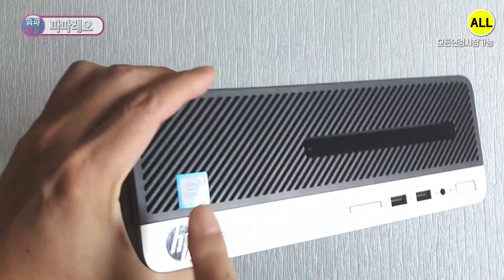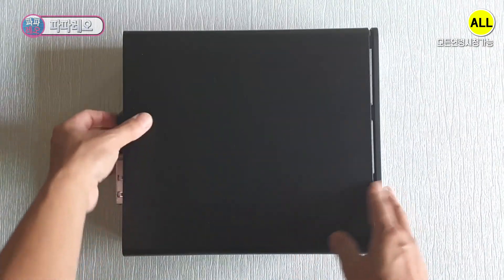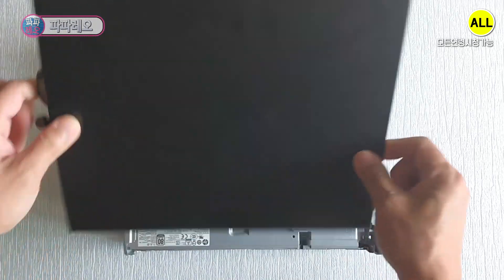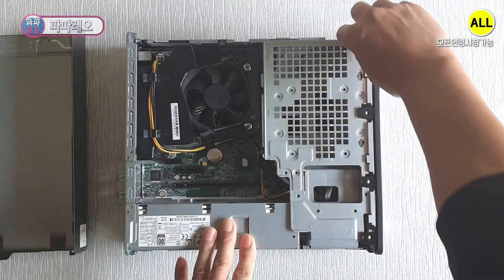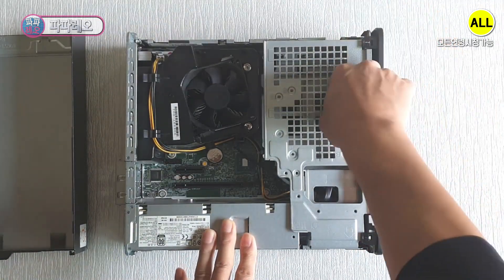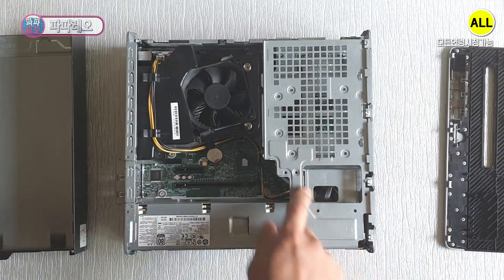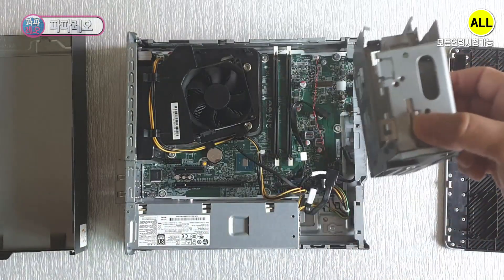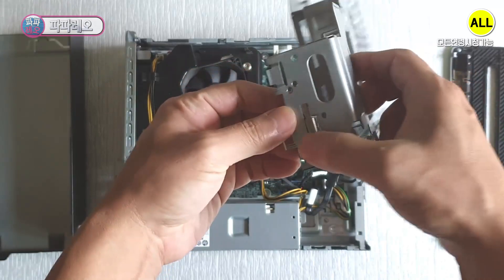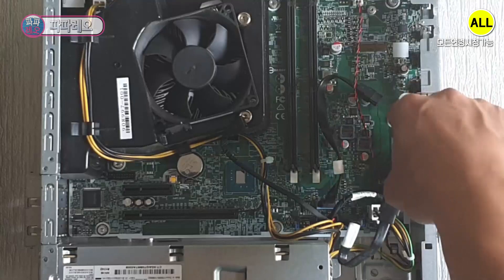The breakdown of the mini PC was the symptom of no screen output. First, loosen the rear screw. The cover is detached by pulling the side cover back like this. The front cover can be removed by lifting the fixing clips on the front. You can see the CD-ROM bracket — press the lower part and lift it to separate it. Just press on this part.